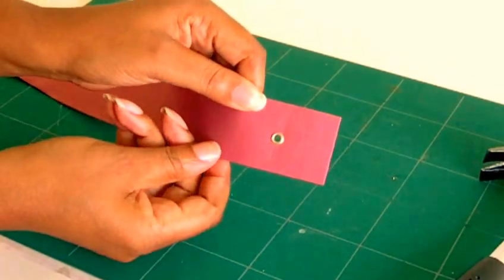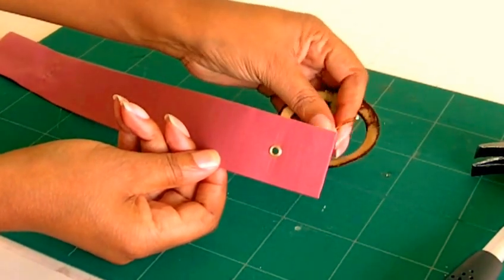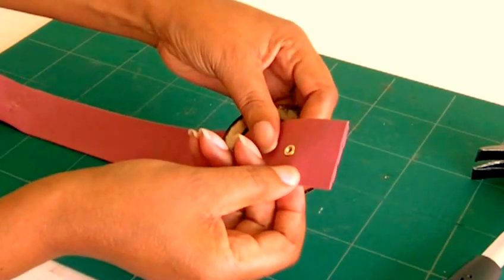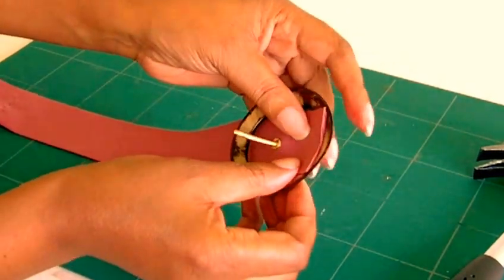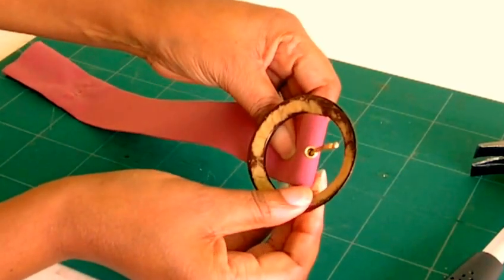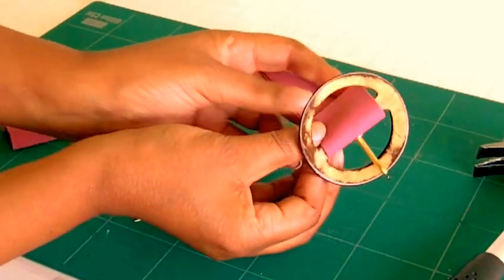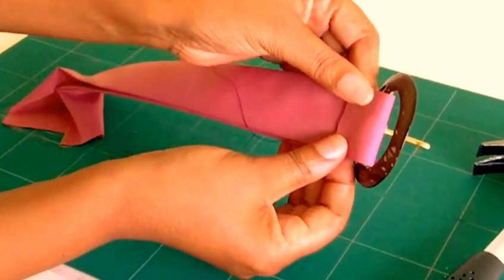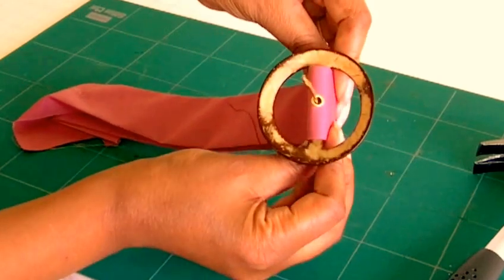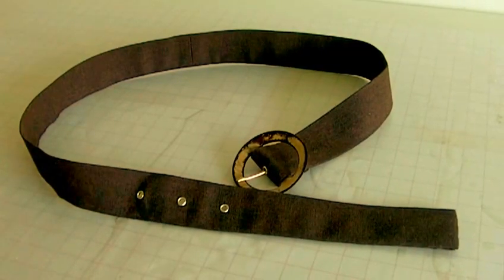That is an eyelet, which the prong of your buckle goes into. Thread it through like so — your prong goes in like that — and then that goes through the other end. There you have it, and then what you'll do next will be to slip stitch that into position. That's your eyelets done.